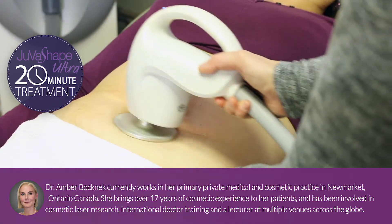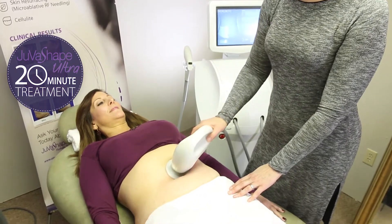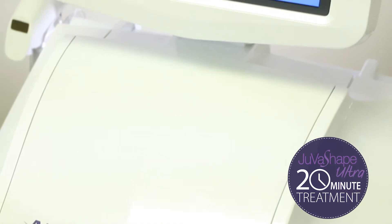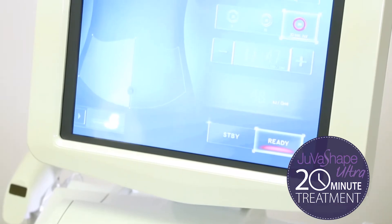They want something that's comfortable, fast, and that's highly effective. And so the combination really is what brings them in through my door. With next-generation radiofrequency and ultrasound technologies in one device, your treatment provider can customize a plan just for you.